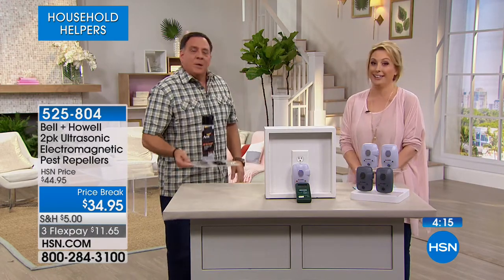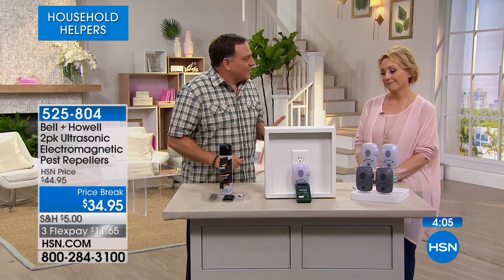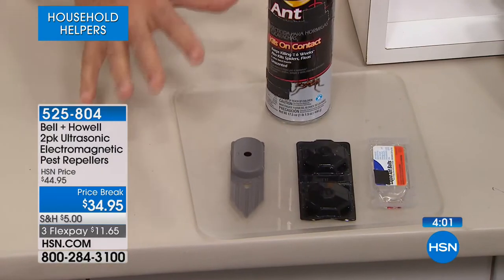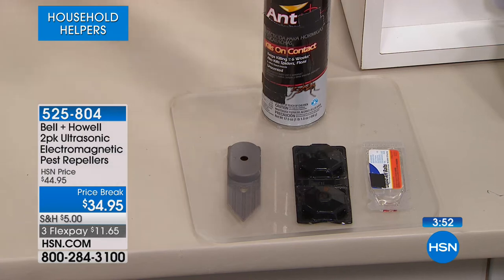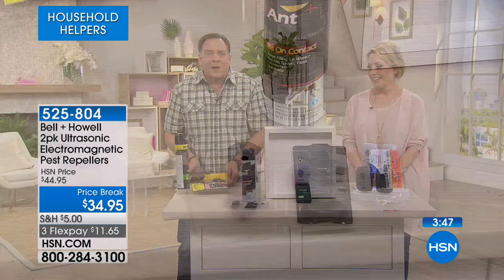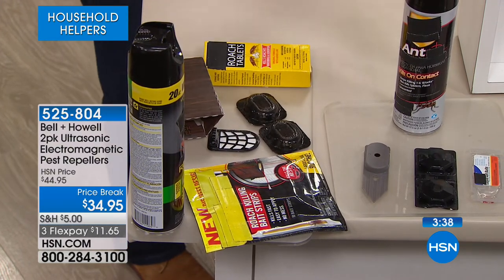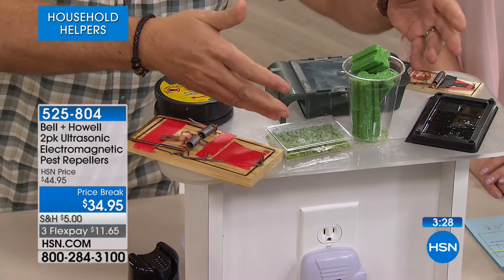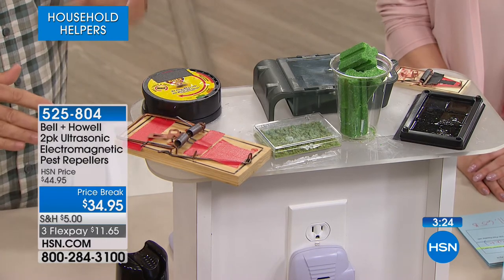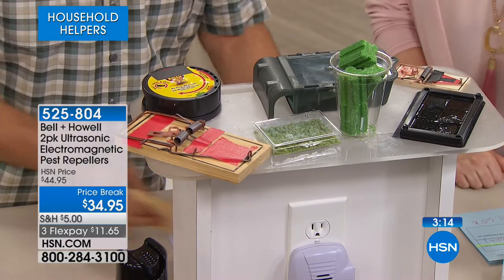We've got baits, sprays, and traps for ants — expensive and species-specific. Roaches? Go spend more money. With rats and mice it's completely hands-on: sticky traps, poisons that take a week to work, and sometimes the pests die inside the wall. And snap traps — you have to bait them, set them, and in the middle of the night you hear that snap. Then who's going to deal with what's inside? With poisons, sometimes the smell is left behind as an olfactory memory.